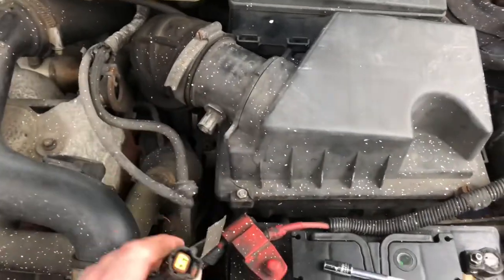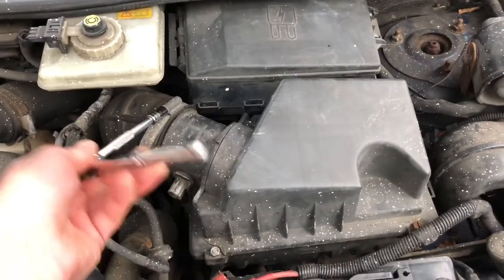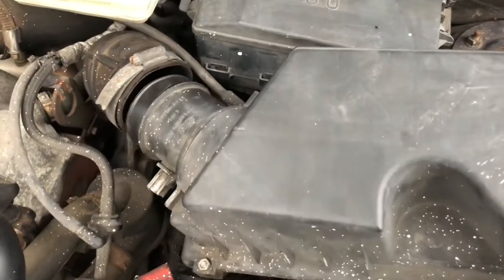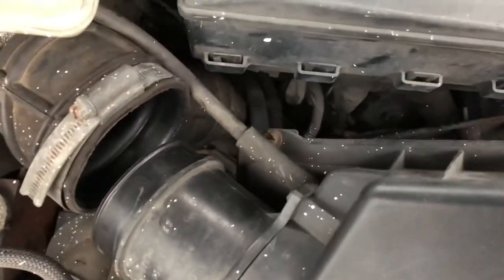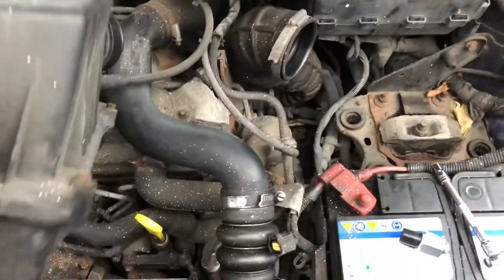Take out the plug and then just undo this clip and pull the airbox out from there. Just be careful there's another pipe on the back there so we don't want to damage that — just lift it up and rest it on the engine.